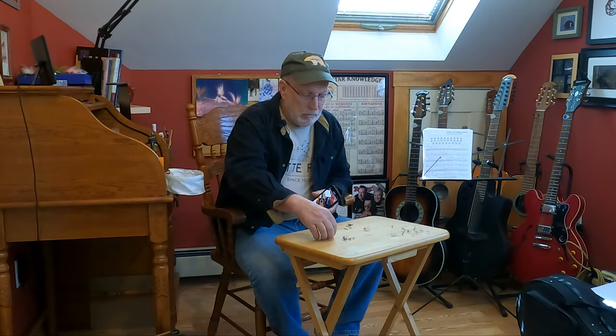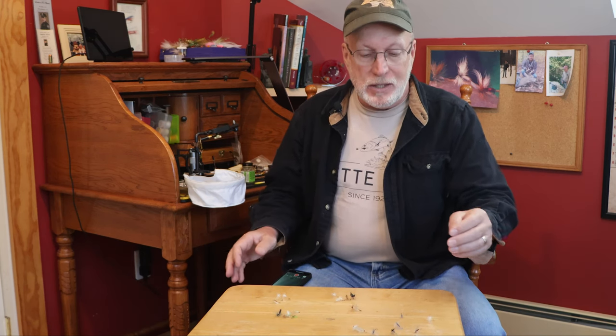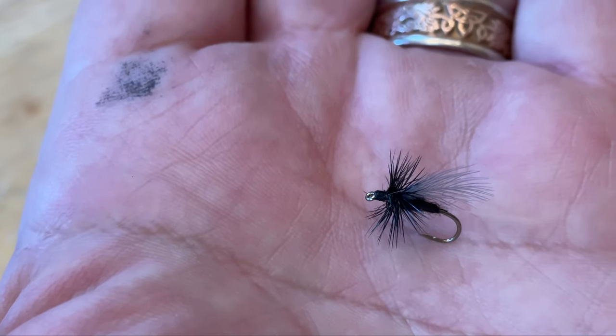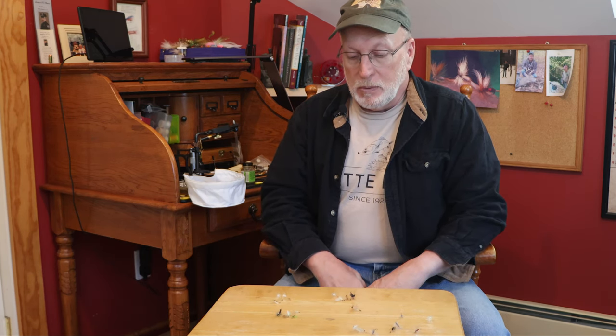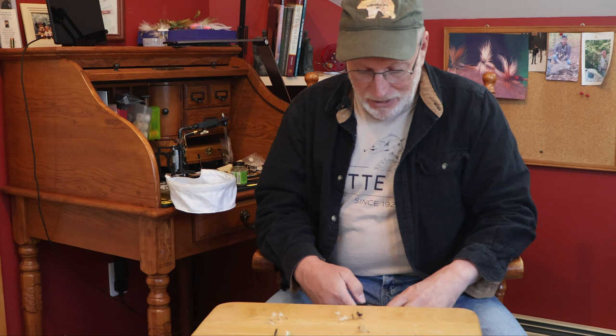They're all really easy to make, so no matter what's hatching — like tricos, here's a trico, very easy to make — no matter what mayfly hatch you have, this system works really well. It also works well on caddis. Last year I got into some tan caddis hatches.